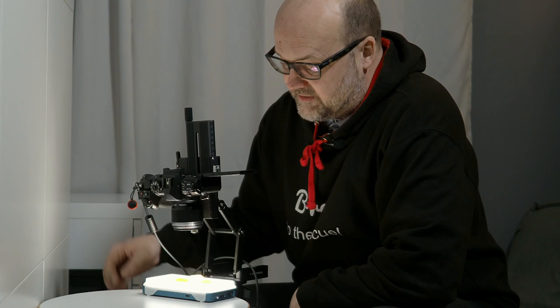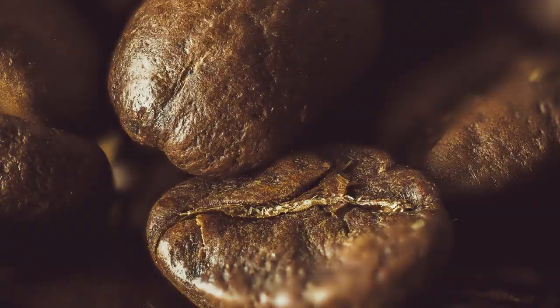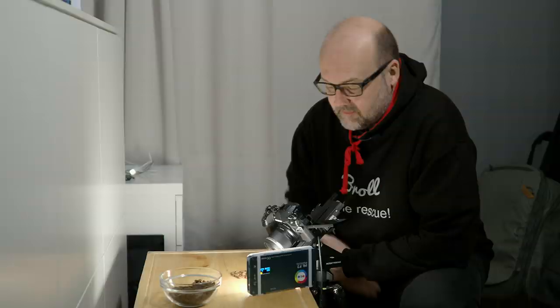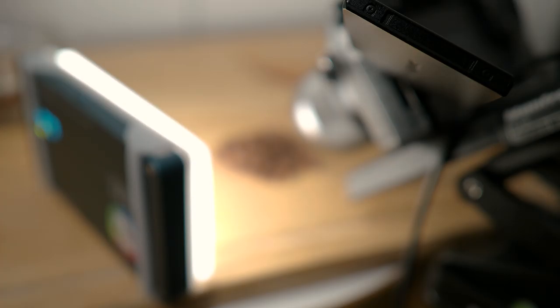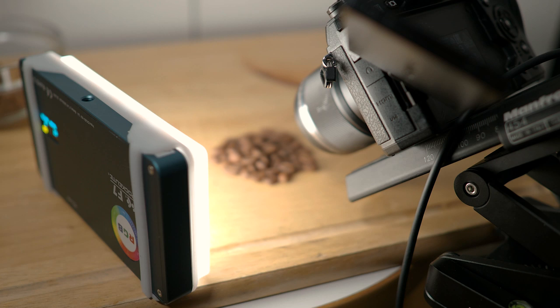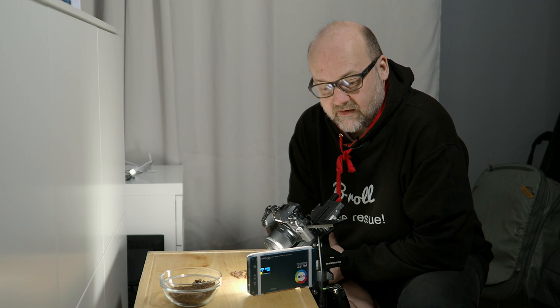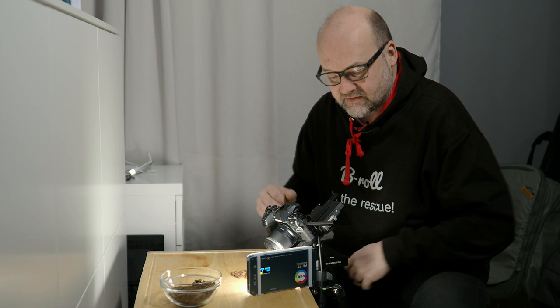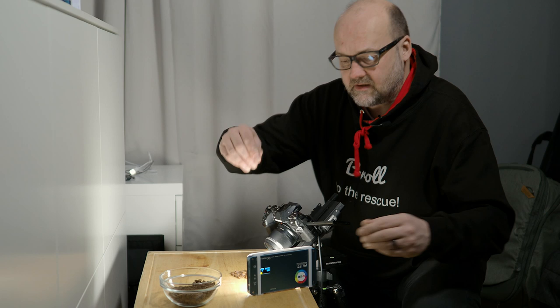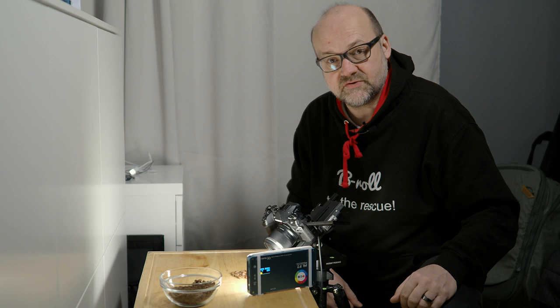For the next shot I have regular coffee beans. I'm using the same setup with the 30mm f3.5 macro lens, and I've set the coffee beans on a wooden board — an old cutting board from the kitchen that's gotten a bit old, which makes it great for this kind of photography. I've cropped it really tight. The same Falcon F7 light is used here, but instead of the subject sitting on top of the light as with the candy, the light is now coming in from the side.